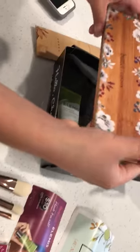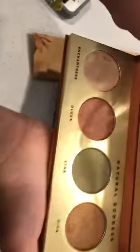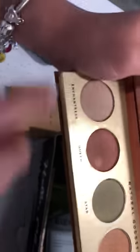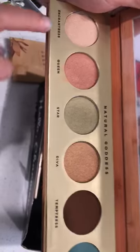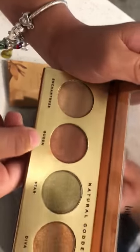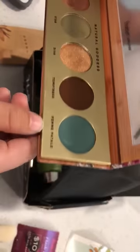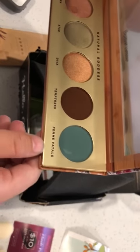And then we got this Butter London palette. The shades are called Enchant, Queen, Star, Diva, Temperus, and Theme Fatal.